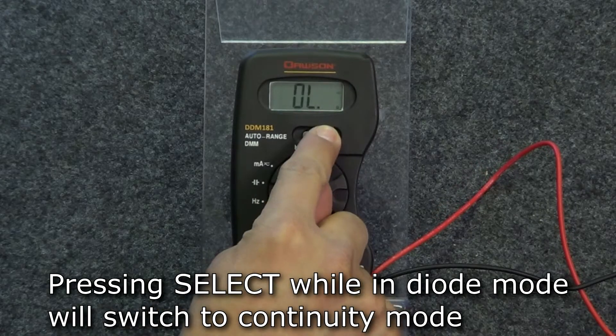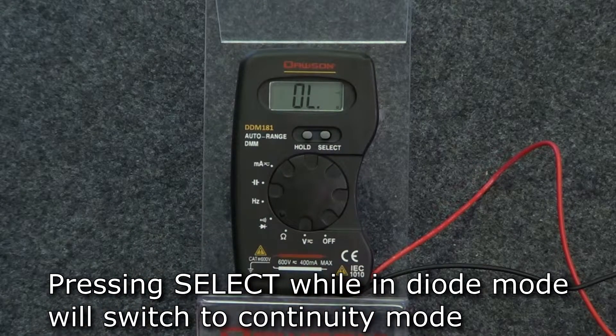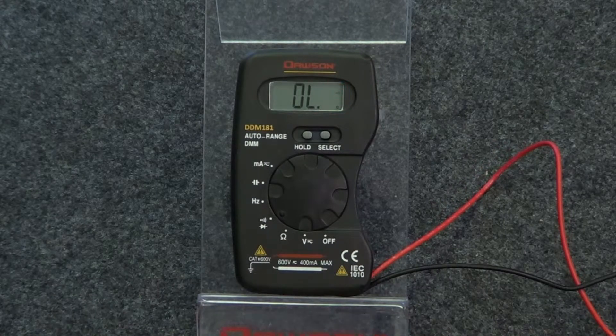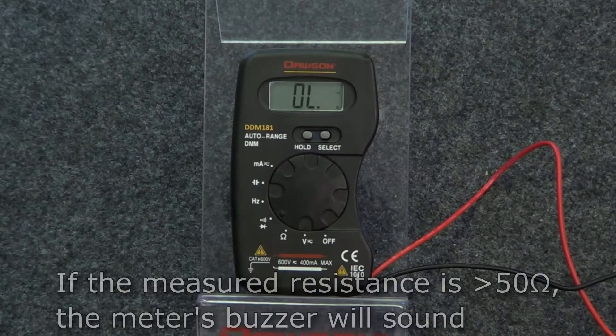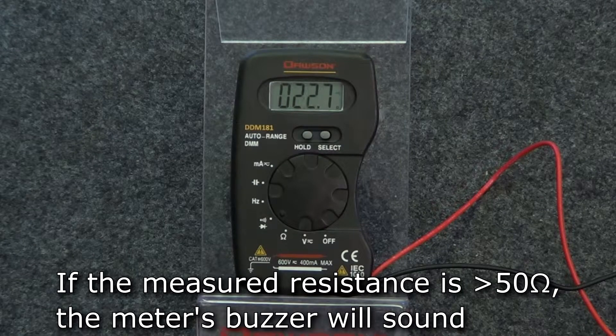If you press select while in diode mode, you'll switch to continuity mode, indicated by the continuity symbol in the upper right of the display. Once you connect the leads to the circuit, the measured resistance will be shown on the display. If the measured resistance is less than 50 ohms, the meter's buzzer will sound.